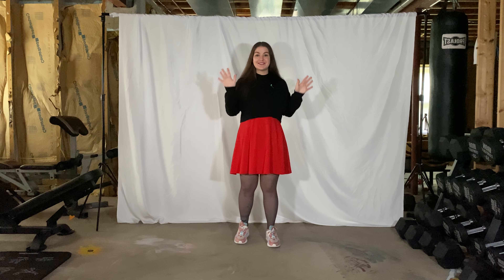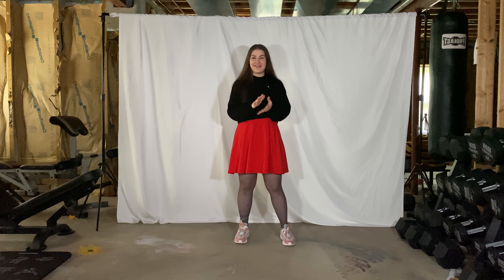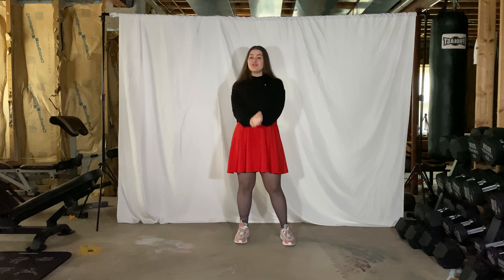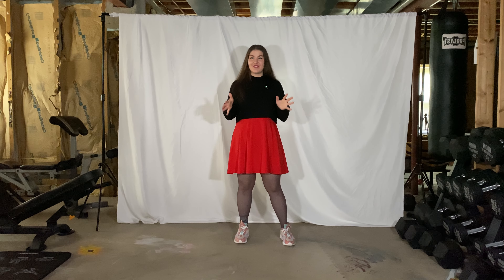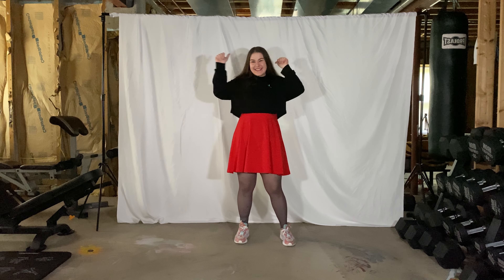Everything in this video is mirrored so you're going to follow what you see. I'll try to say left and right as I go too. Make sure you stretch especially for this one — stretch your arms, your shoulders, your hips. The movements are quick which can put quite a strain on your muscles even if they aren't super big. So make sure you stretch, make sure you've got something to drink, and let's go do it.